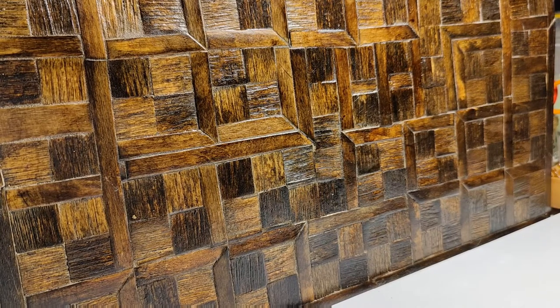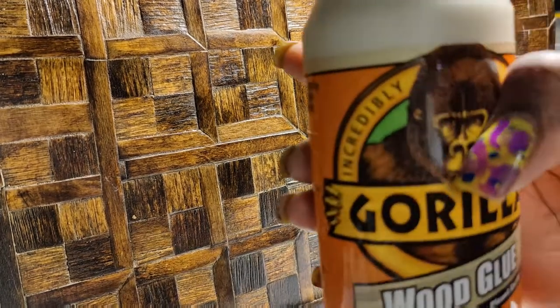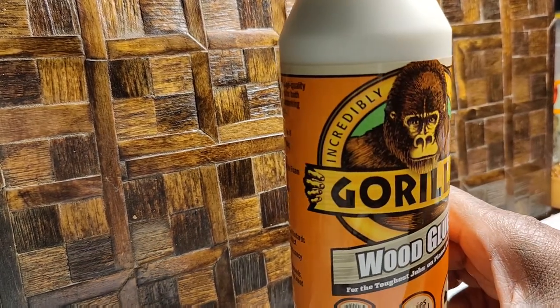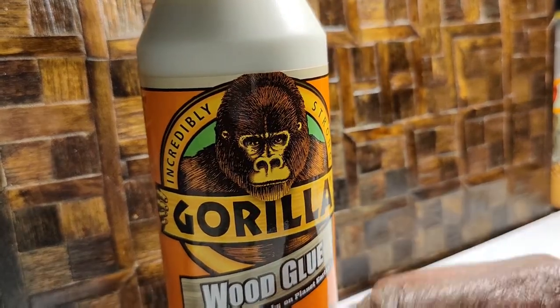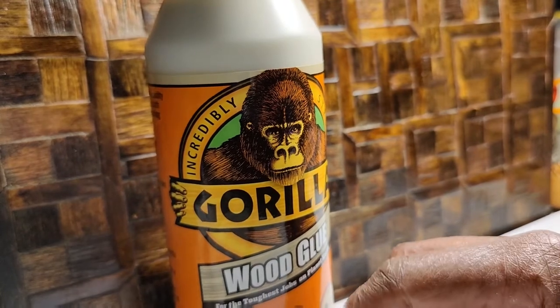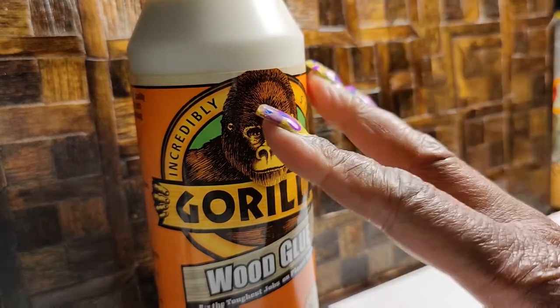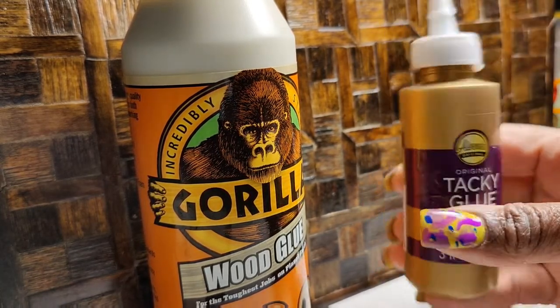Let's start with adhesives — I did get quite a few questions about adhesives. First of all, one of my mainstays at all times is the Gorilla Wood Glue. It's good for so many different things, but namely working with wood and gluing together my furniture, and even working with projects within the dollhouse.